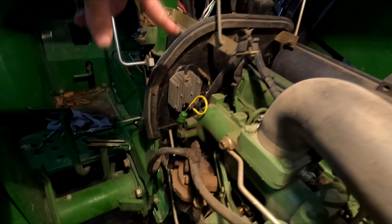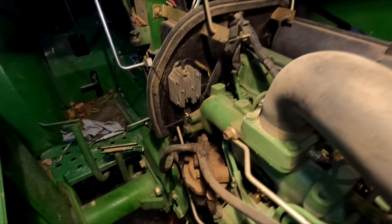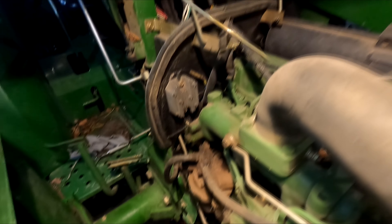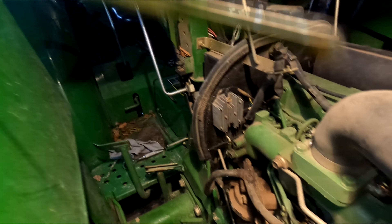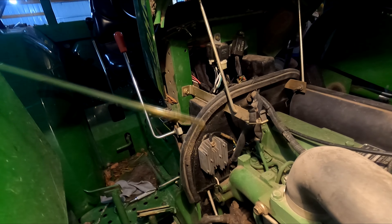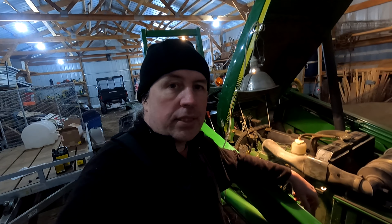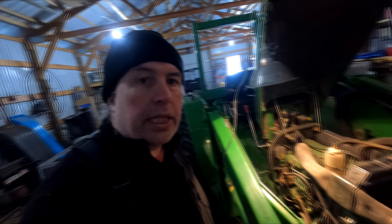Right here is the dipstick — take that out. We've got oil in there now. Looks like it's up in the marks, so that's good. We're going to go ahead and start it up and let it fill up the oil filter, and then we'll check it again.